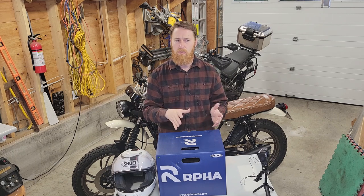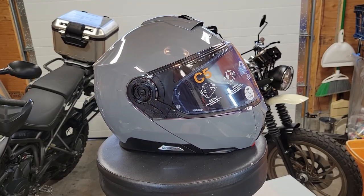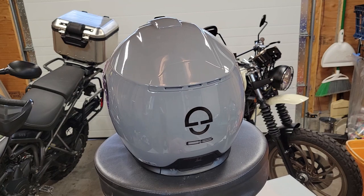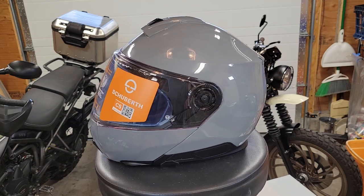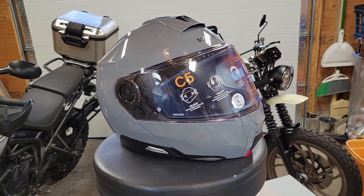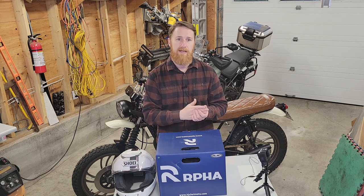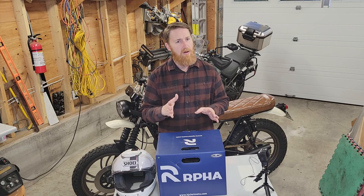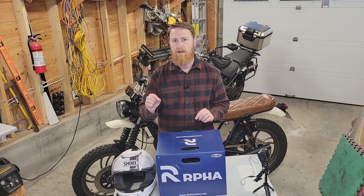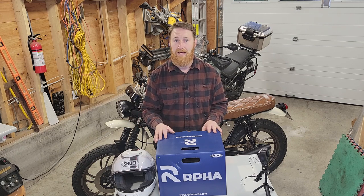What happened to the Schuberth C5 that I unboxed a few weeks ago? Well, I really liked that helmet. I tried it on around the house, wore it for a while. It seemed to fit pretty good, although it was just a little bit on the looser side. Then I wore it for a couple hundred kilometers, it broke in, and I realized it was probably just a little bit too loose. At that point you can't return it, so I sold it privately. The other problem was the top vent on the Schuberth rattled a little bit in crosswind, and I felt like a premium helmet shouldn't do that out of the box.